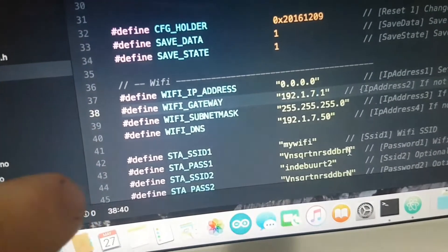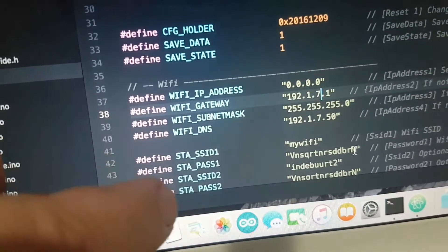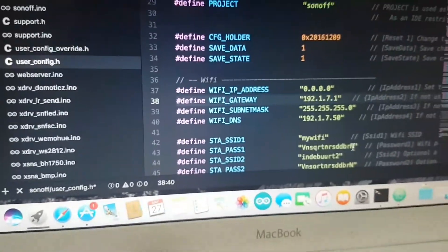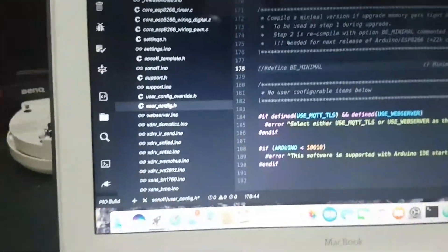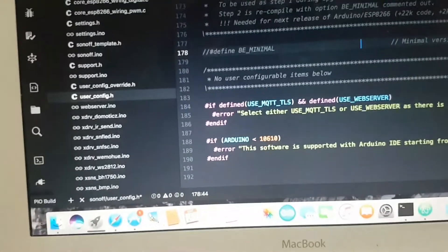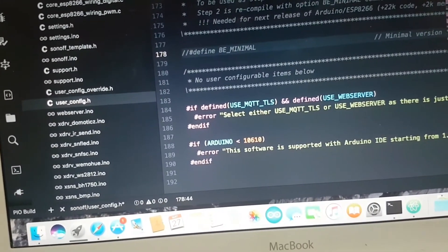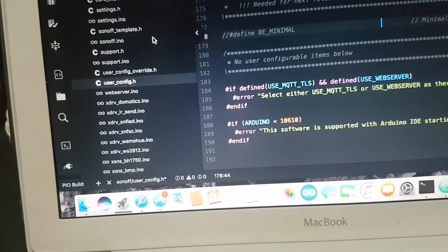Then the password. You've also got the option of putting in a second set of Wi-Fi settings if you need to — on my network I've got two, maybe three if I really count them. Then you continue down the page. Once you've done that and changed all your usernames and passwords, especially for MQTT, it's all in the user config file — user.config.